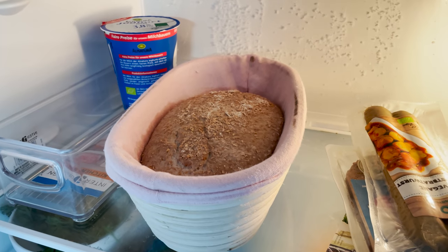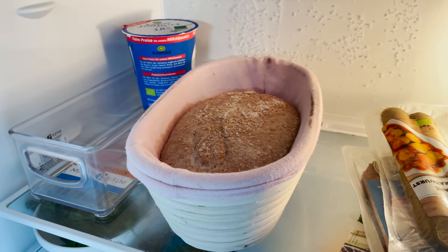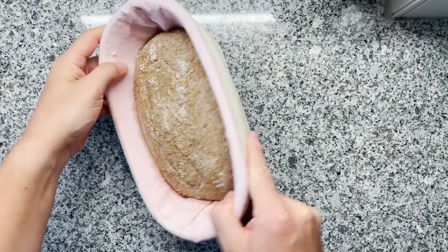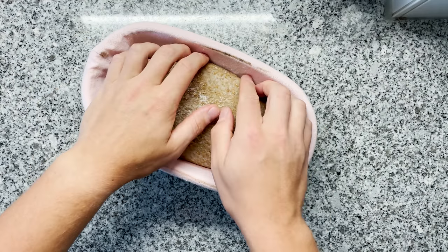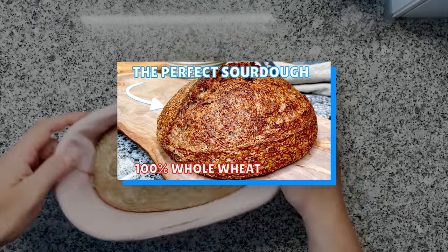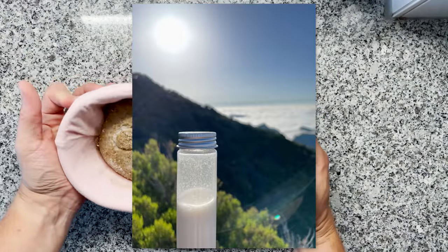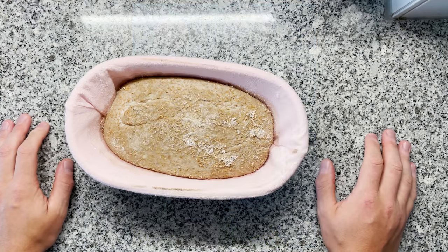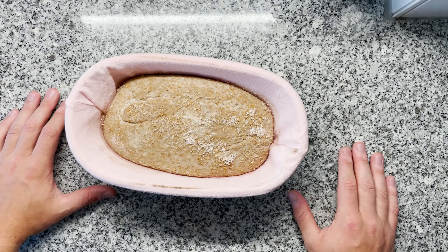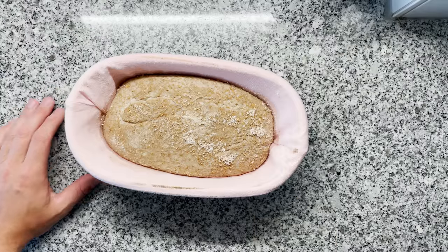I forgot about this dough for three weeks in my fridge — let's see what happens when we bake it. The color looks a little bit strange. It's actually a whole wheat dough which I made with my default recipe, which I'll be linking here. I went on vacation and forgot about it at the bottom of my fridge. I'm really curious to bake this and see what happens, but first we'll use one tool to check something on the dough.